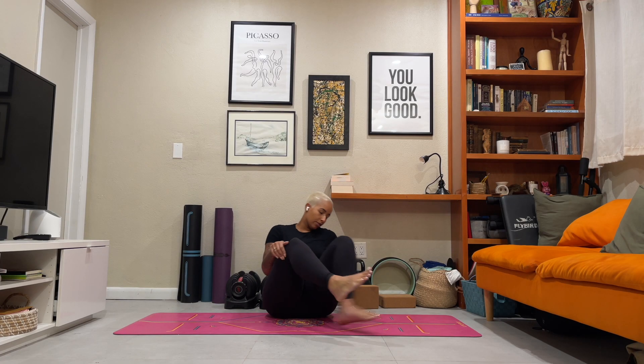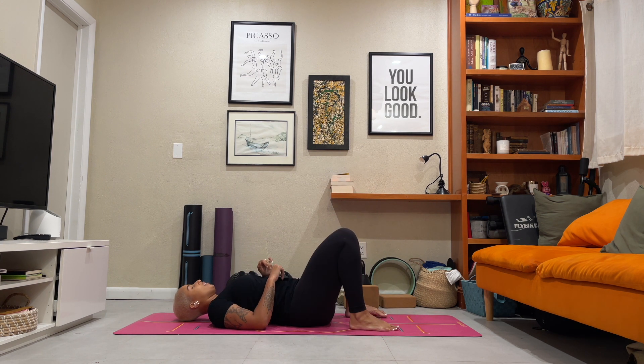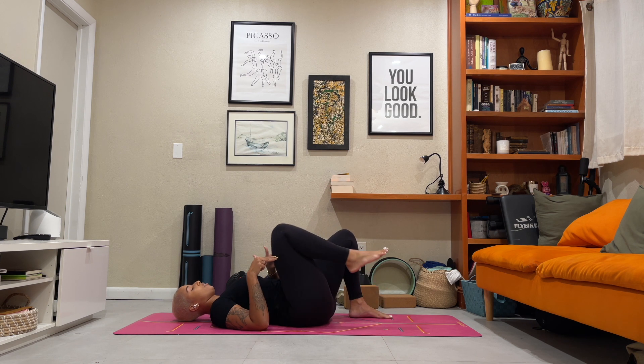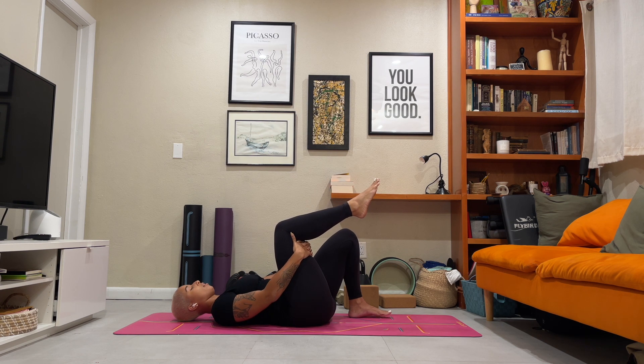For our first drill, come down to lie on your back. Bend your knees, ground both feet into your mat at about hip-width distance. Seal the space of your lower back into your mat as well. Go ahead and bring your right thigh into your chest. Interlace your fingers behind your right thigh. Find a little bit of resistance as you draw the right thigh into the chest, pressing the back of the thigh into the palms of the hands.